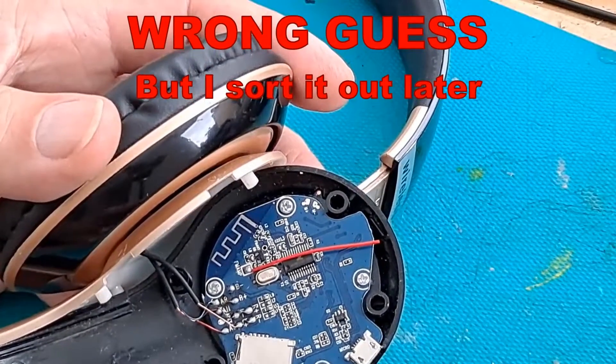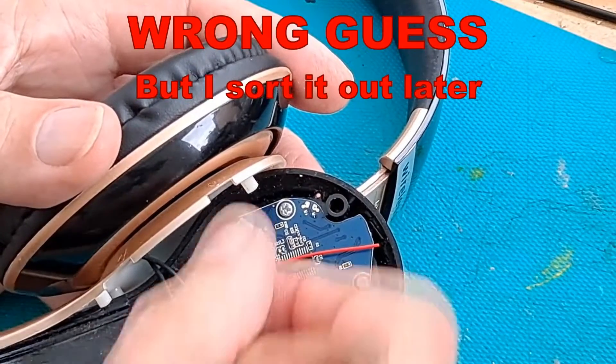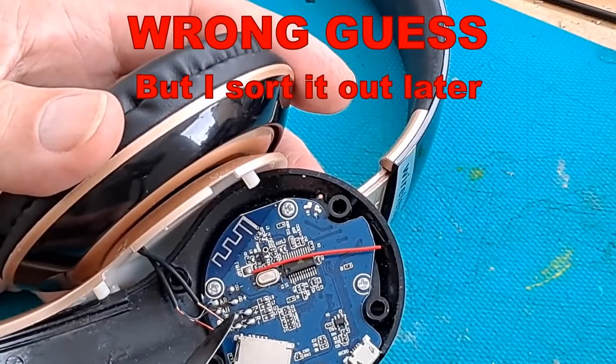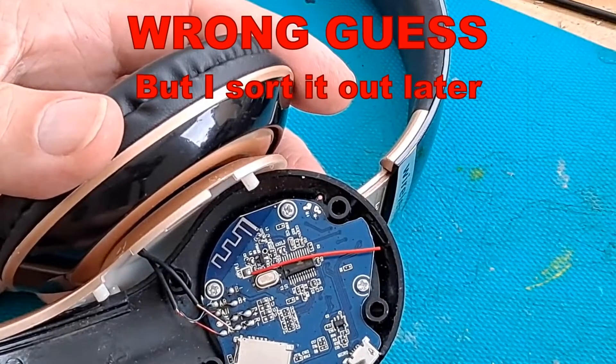I'm going to guess gold onto the R plus and the green onto the R minus, just following the same colours that those are on. I'll get my soldering iron out and solder them on — no point in you watching me do that because my hands will be in the way. We'll solder them on and see if it works.